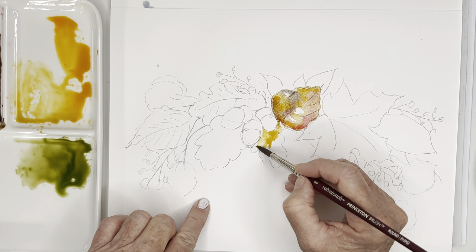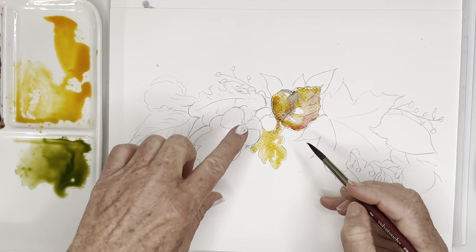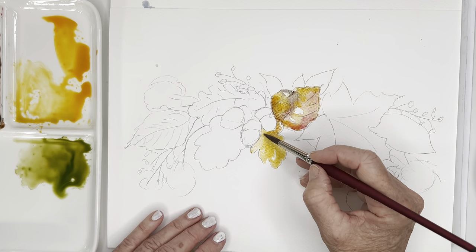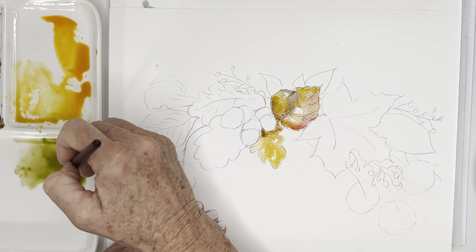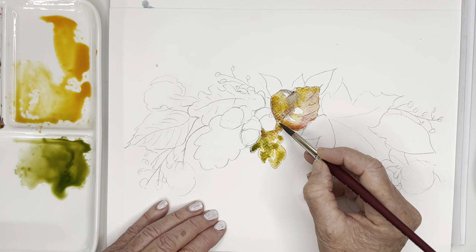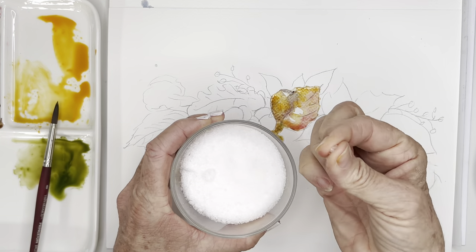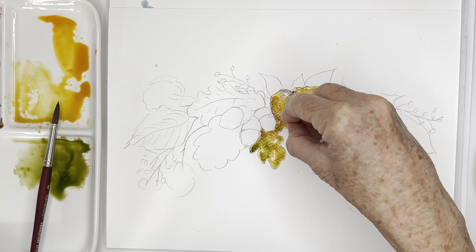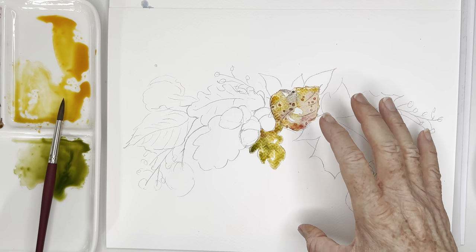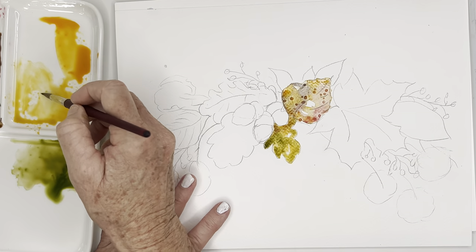I'm going to let that dry just a tiny bit and then I'll sprinkle some of that salt on there and go into my next leaf. I don't want to touch this one because otherwise they'll just kind of all blend together. I just leave a few little white spaces here and there just for interest - maybe some green. You know, fall leaves have so many colors in them. Before this dries I'm just going to grab a tiny little pinch - I'm using table salt but rock salt is really nice as well.